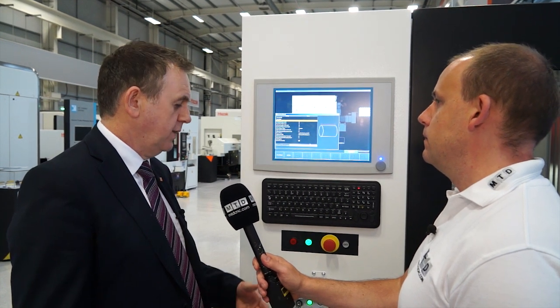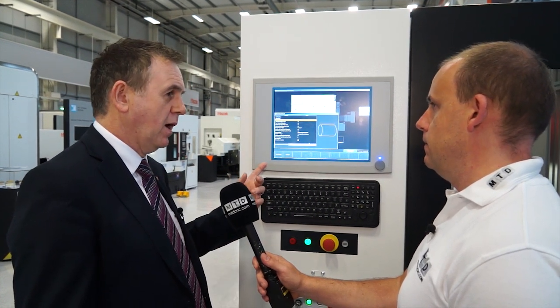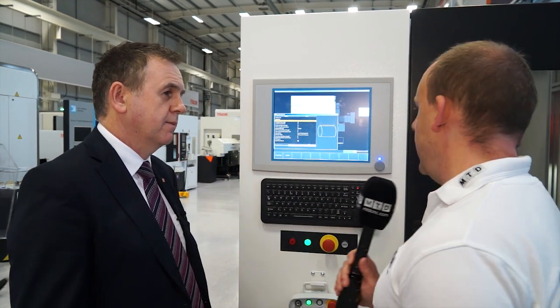So if I was the programmer or the operator of this machine, I would need to be familiar with this as well as the Mazatrol, but they talk to each other? Yes, and they use a very similar language. What we're trying to do is ensure that the skills necessary to program the robot are complemented by the skills on the machine.